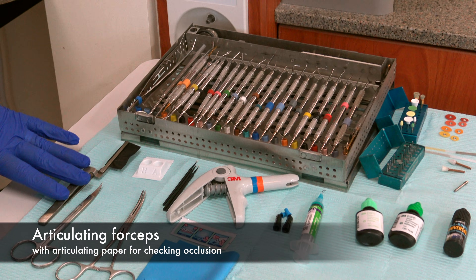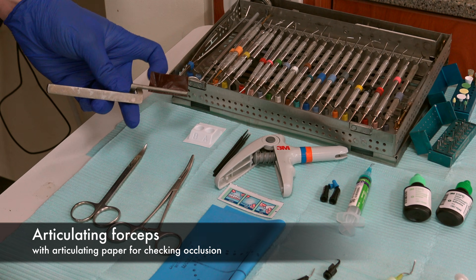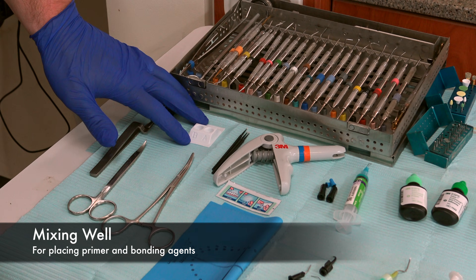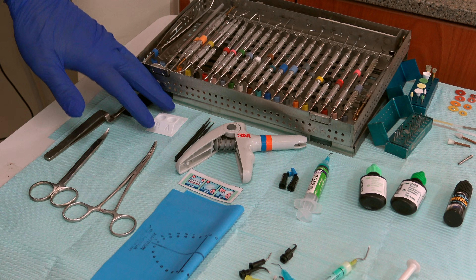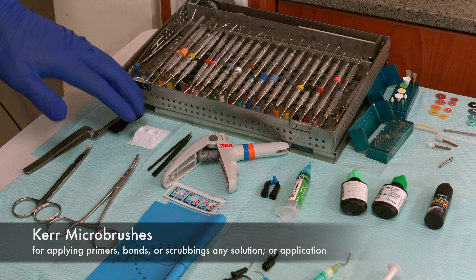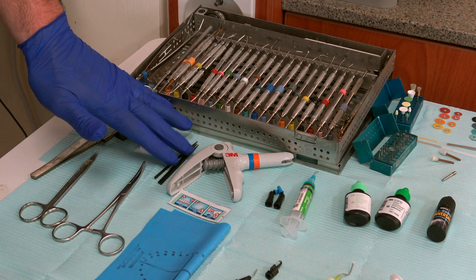Here we have articulating forceps with a little bit of articulating paper in there for checking occlusion. We have scissors and hemostats that came from the operative cassette. We have a mixing well for mixing our primer and adhesives as we etch, bond, and adhere the composite to the tooth.